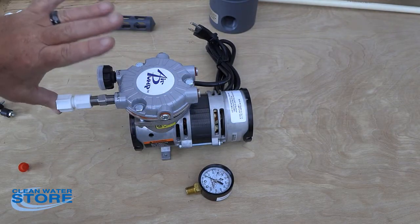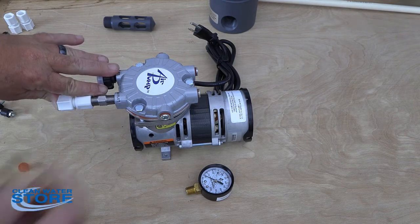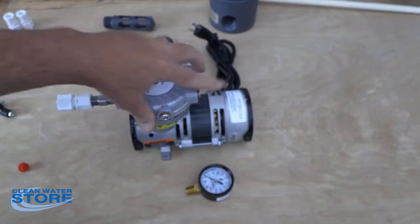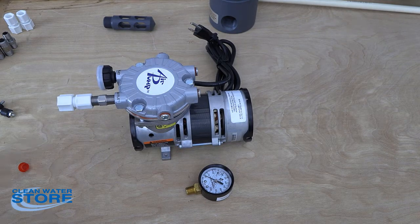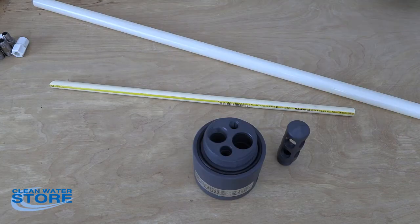You can either plug the outlet or just hold your finger over it. What you want to do is thread this in, adjust your pressure up, and leak test this to make sure you can actually get pressure out of the pump. I'll show you later how to set this above your line pressure, but for now you just want to check the functionality of the pump.